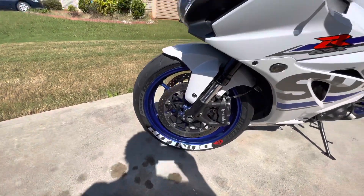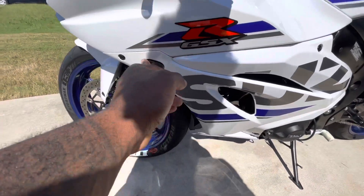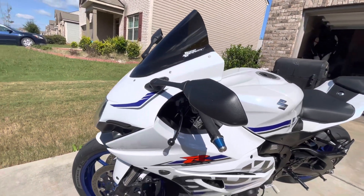On the front tire, the only thing I did was put a sticker on it — it's the actual stock size. We also got the integrated turn signals from the front, and the windshield is the Zero Gravity blacked out.